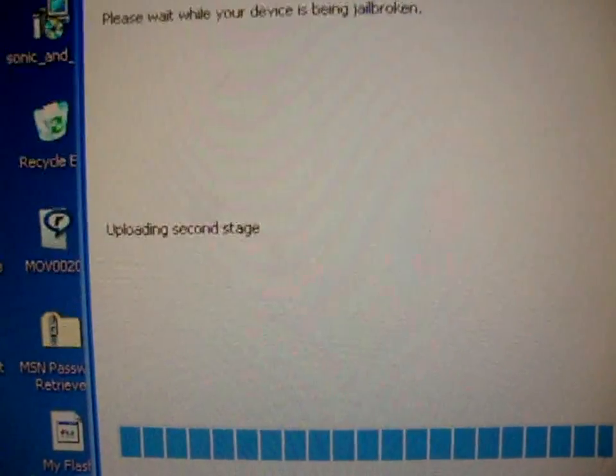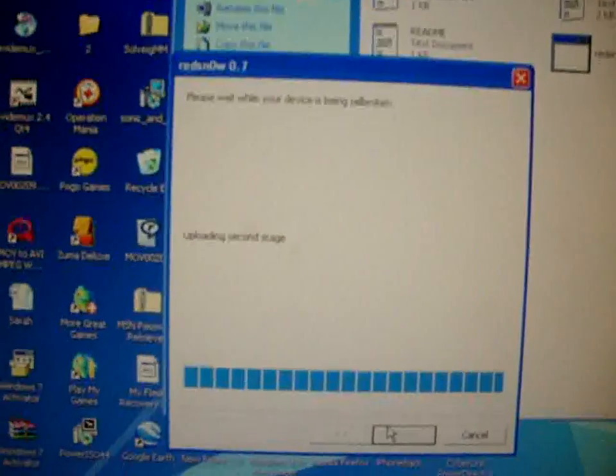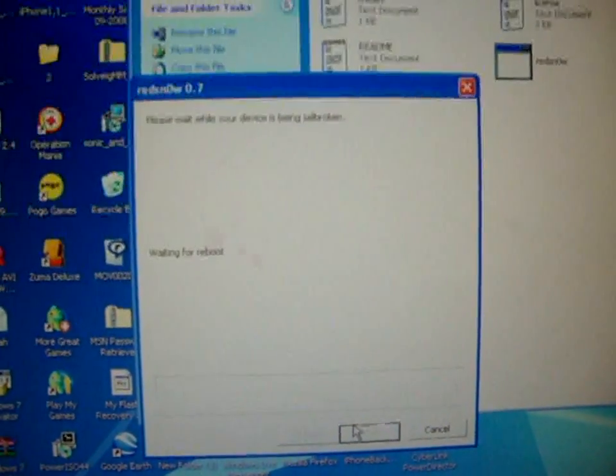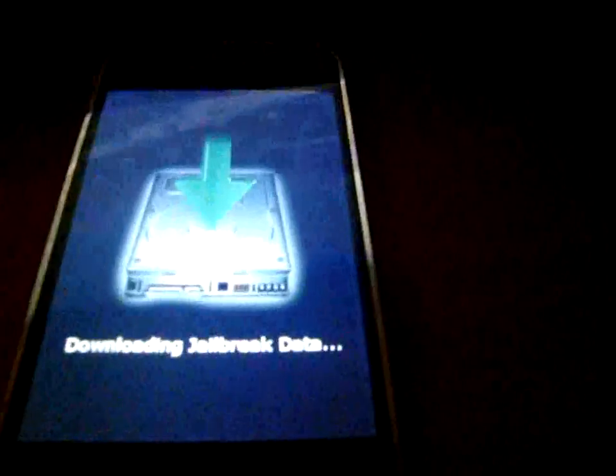OK, updating 2nd stage — let's let it do its magic. Waiting for a boot, downloading jailbreak data.